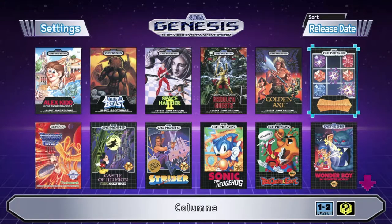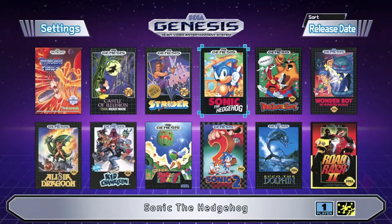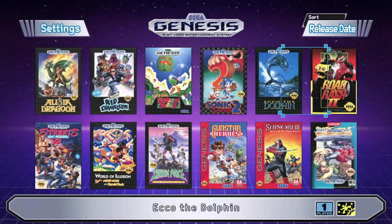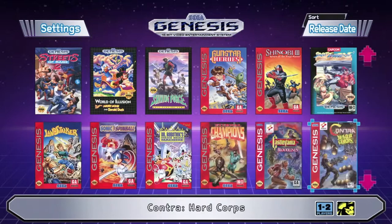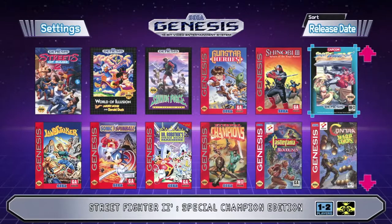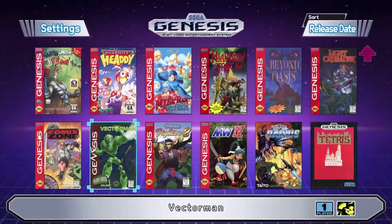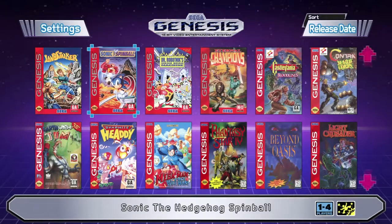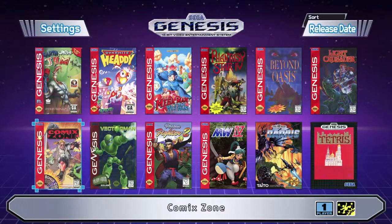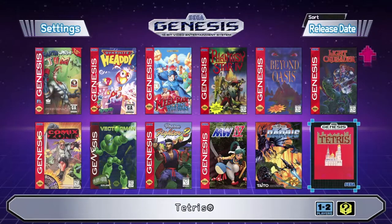There are some pretty cool games included: Altered Beast, Ghouls 'n Ghosts, Columns, Golden Axe, Sonic 1, Sonic 2, ToeJam & Earl, Kid Chameleon, Ecco the Dolphin, Road Rash — one of my favorites on the Genesis — Virtua Fighter 2, Gunstar Heroes, Shinobi 3, Street Fighter 2 Champion Edition, Castlevania Bloodlines, Vectorman, Sonic Spinball, Earthworm Jim, Comix Zone, and more. It's a really solid collection to get back into if you haven't played in a while.